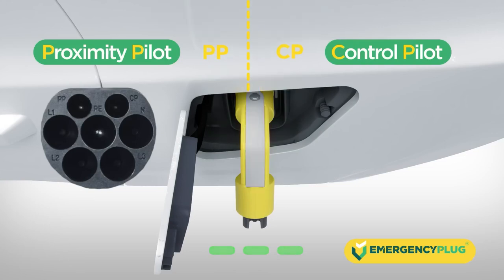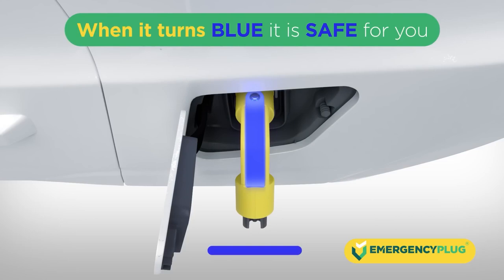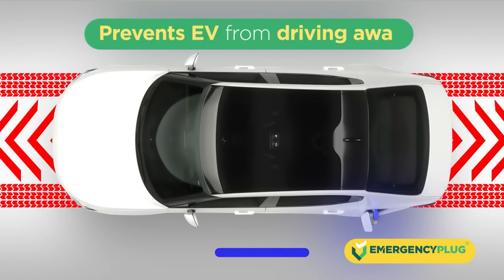Thanks to these two signals, we can continuously monitor the connection with the electric vehicle, which determines the current status of the EV by showing different colors on the LED indicator. When it turns blue, it's safe for you — you've now created a safe working environment. The EV won't drive away under its own propulsion.